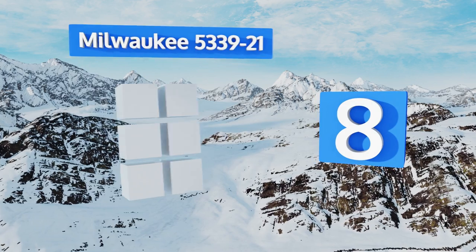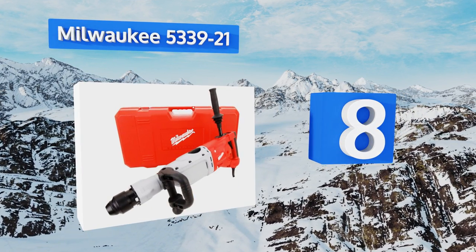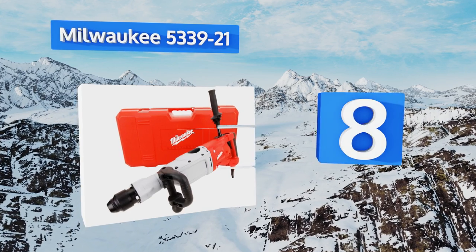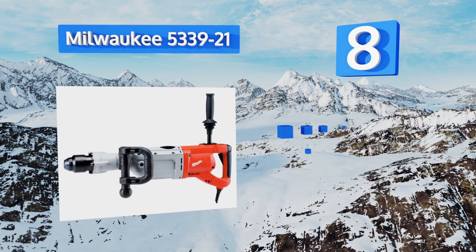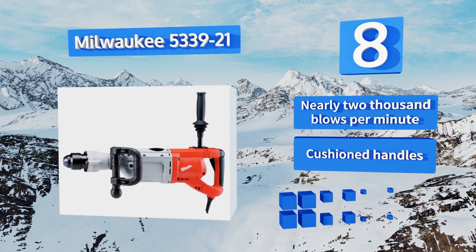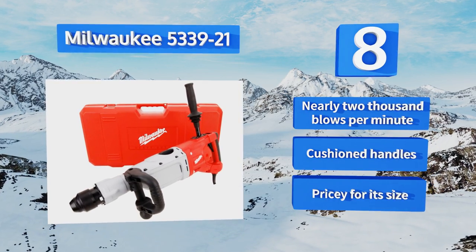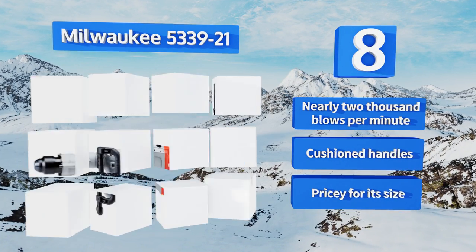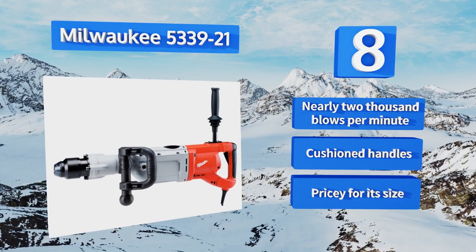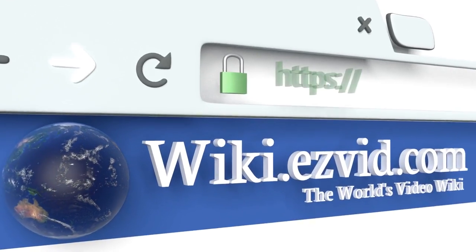Coming in at number eight, the Milwaukee 5339-21 feels very robust, so you shouldn't be worried about using it day after day to tear through concrete or tile. It comes with a storage case for transport to and from job sites and offers more hand positions than most other models. It features nearly 2000 blows per minute and cushioned handles, however it is pricey for its size.